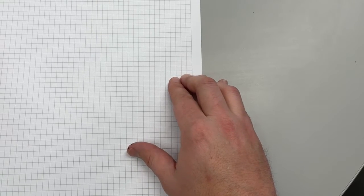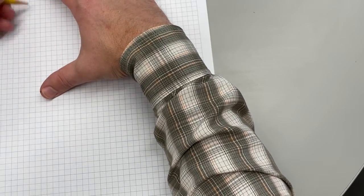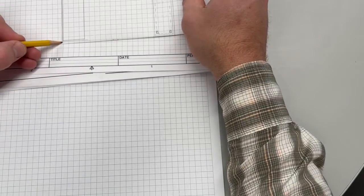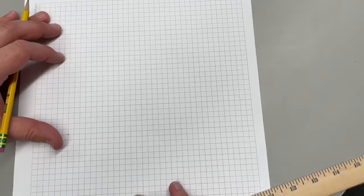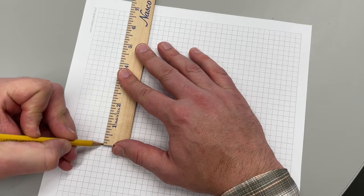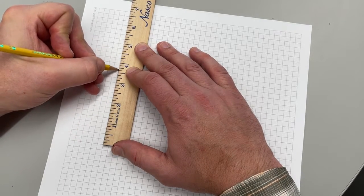Now we've got a scale established. We're going to pick a location on the top half to draw our top view — just stay above the midpoint. Go six squares over from the left-hand side, and I'm going to pick this as my bottom-left corner of my room. This is top view, so I'm looking down into the room. From here, I need to go up seven feet four inches. Every square is six inches, so every two squares is a foot. That means two feet, four feet, six feet, seven feet — and then four inches is two-thirds of a square up.